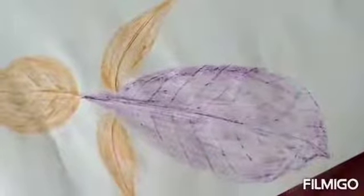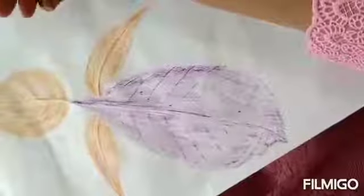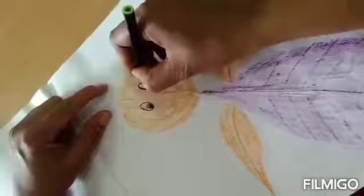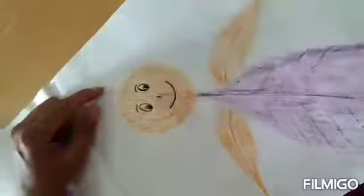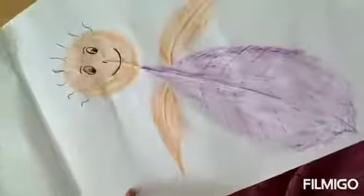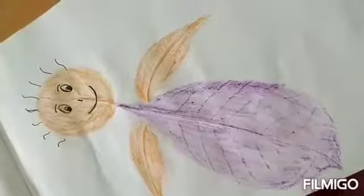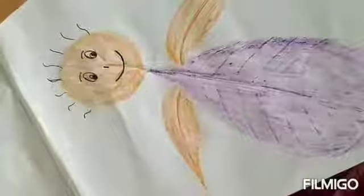Now what will we do? Face, hands, and the body are ready — but we still need eyes, nose, and mouth. So we will take a sketch pen. I have taken a black sketch pen and I will draw eyes, mouth, and hairs. See, your cartoon is ready. You can take any kind of leaf and make anything of your choice and your imagination.